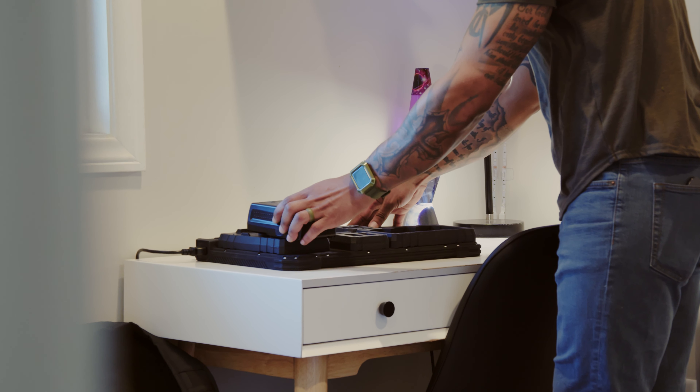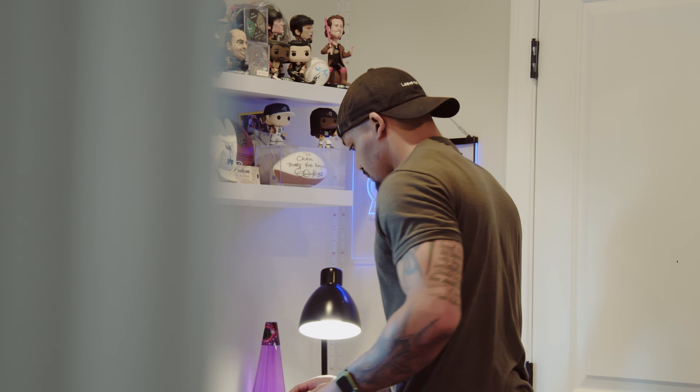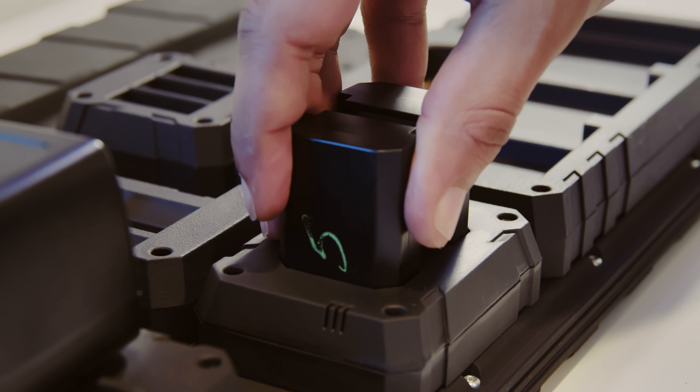It allows you to charge all of your batteries simultaneously, whether that be V-mount batteries, drone batteries, gimbal batteries, NPF batteries, what have you. And I was like, man, if this thing looks anything like this when it comes out, it's gonna be a hot seller.